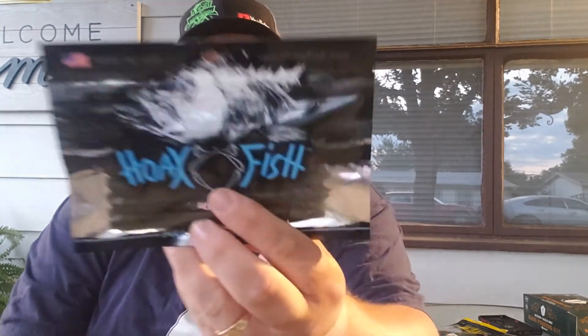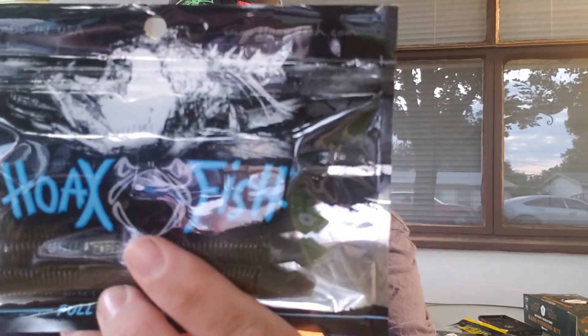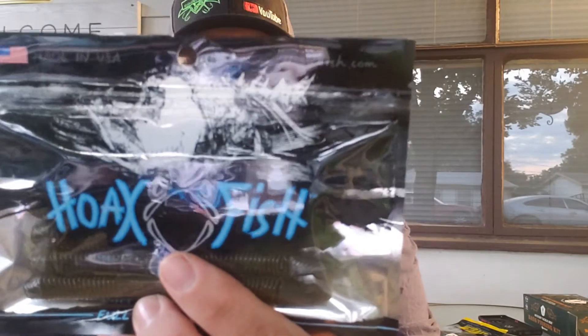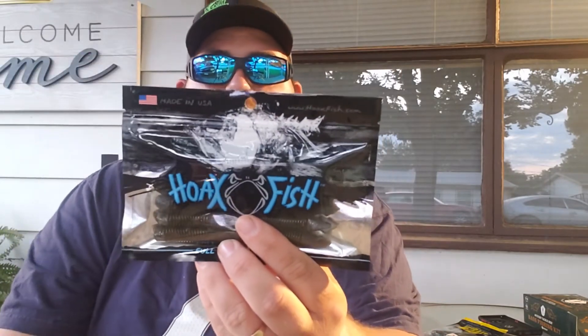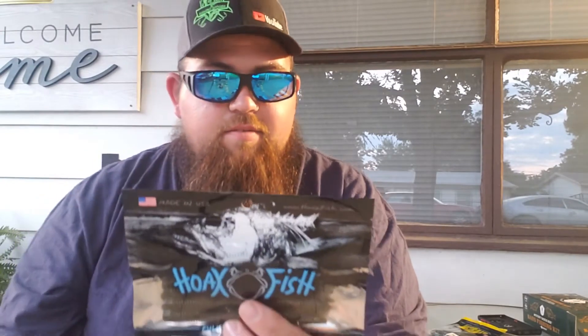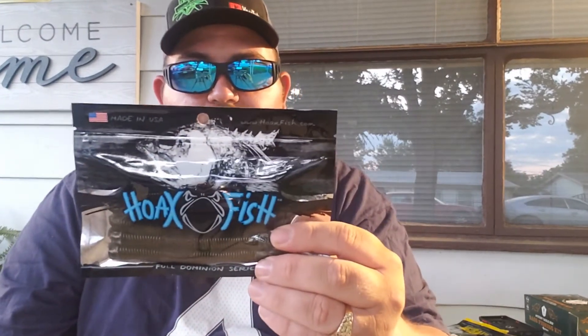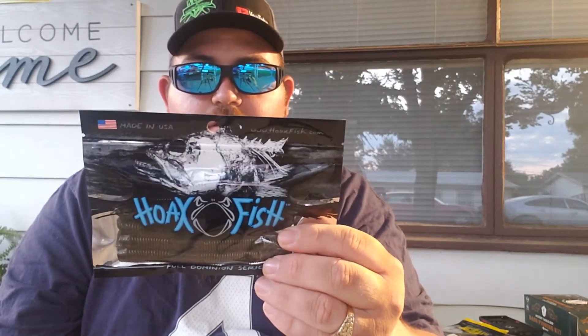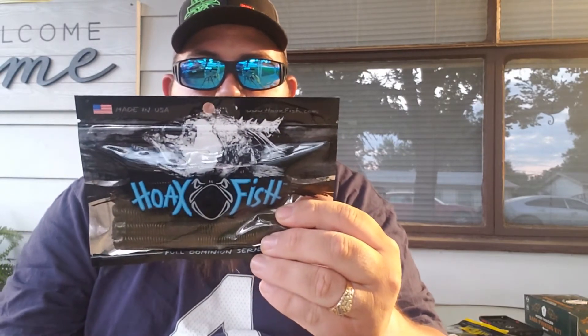The last thing we've got here is Hope Fish Dominion Series worms. On the back it says: 'A skillful act intended to outwit or mystify fish into believing something is real when it's not. Our baits have the proper size, action, and profile that screens an easy meal — these things are critical to invite the bite.'